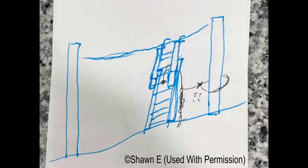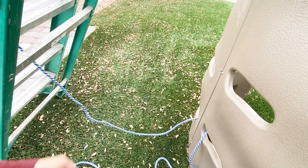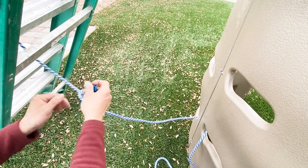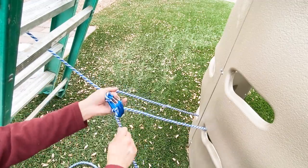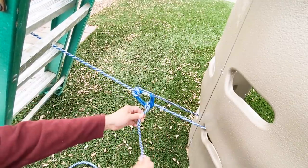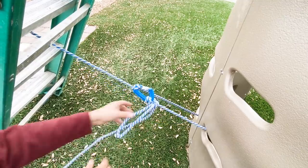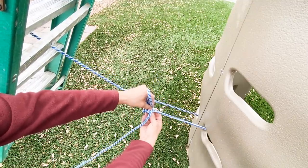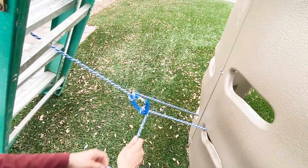I don't have an extension ladder and a telephone pole, but I do have a swing set and a regular ladder, so we'll use our imagination. Instead of a truck bed we're using a ladder — we'll link everything in the same way. Grab our rope, go once, twice, pull in our tension. To make sure it stays put we'll pull in a couple of half hitches. You can pull in as much tension as you want. When done, take the half hitches out, run our rope back through the gate and pop it free.